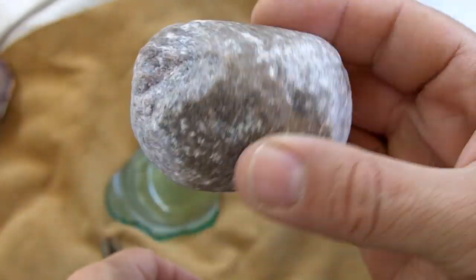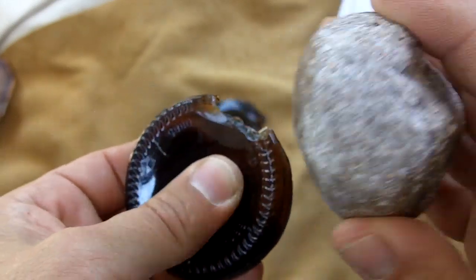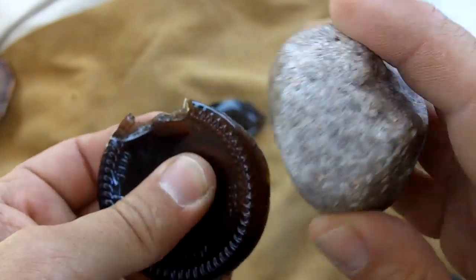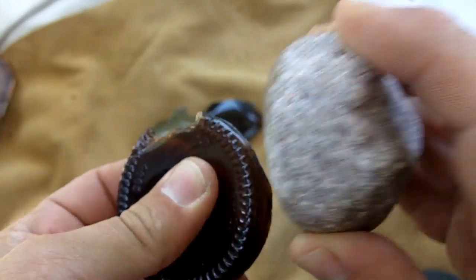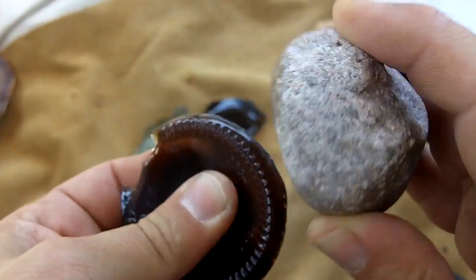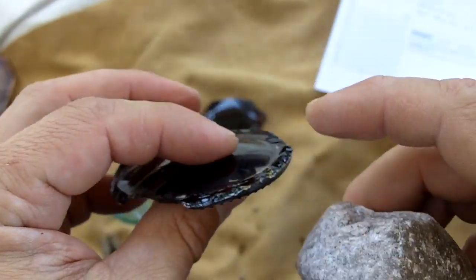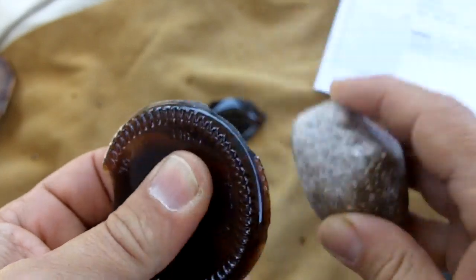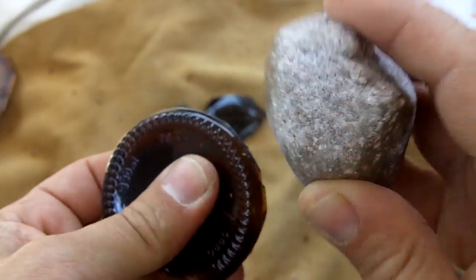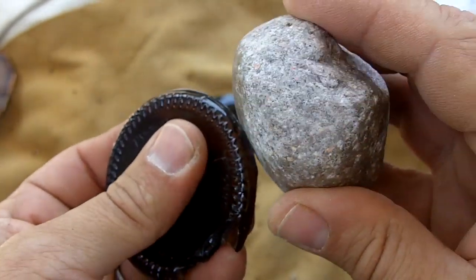I just take a beat-up old hammer stone and I trim off this thick area with just brushing strokes. It's not going to take the whole thing off — I just want to make it flatter. It just gets rid of that raised area when you brush it like this.